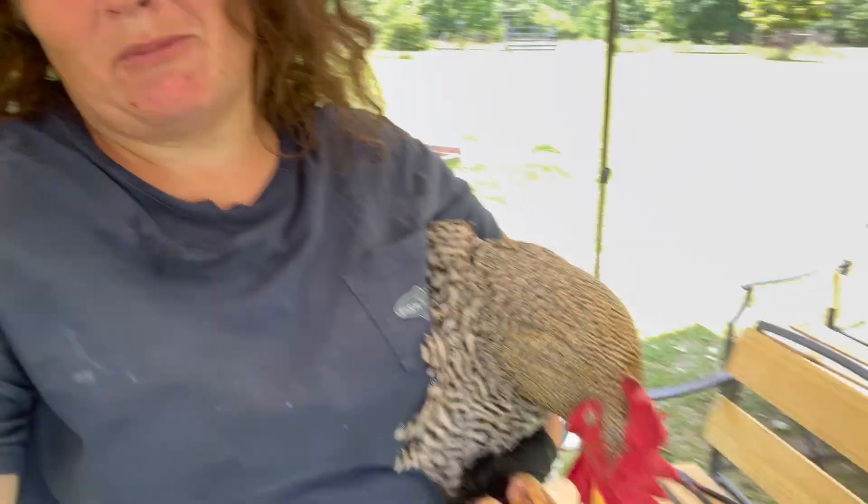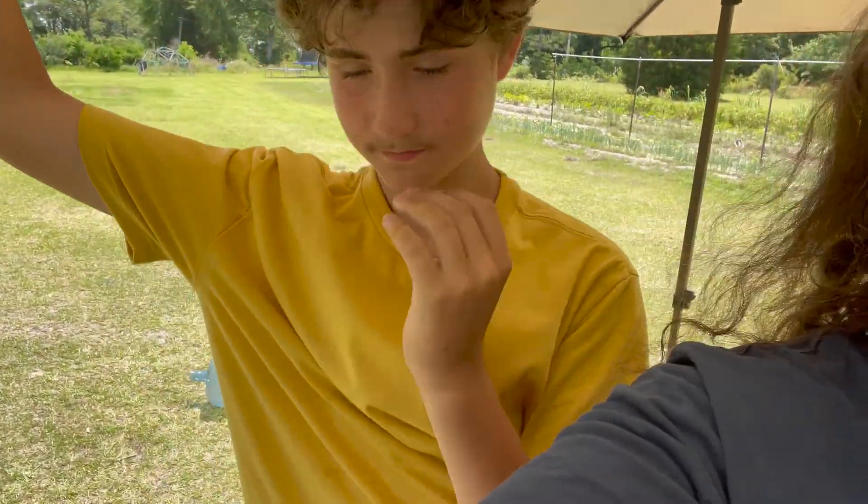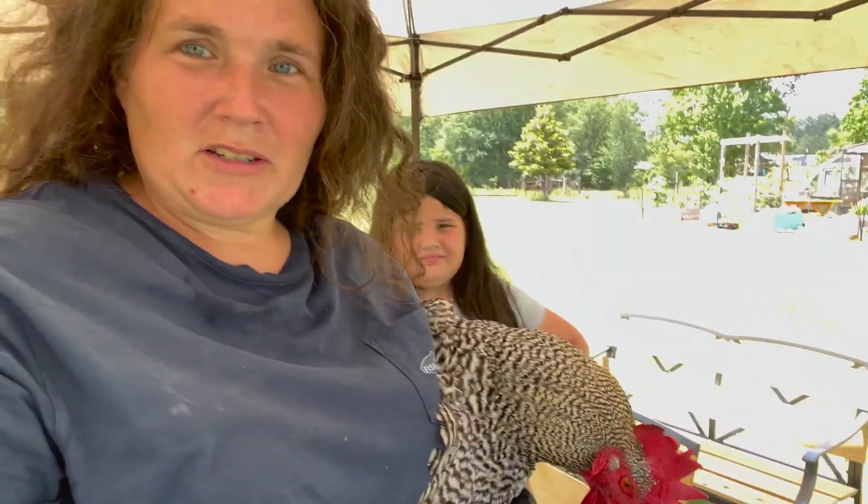That was kind of easy, except for chasing the rooster — he had to catch this one and this one's in his own pen. What were you shocked most about? They just fell off. How short his were after they came off — the other ones were long. They're kind of interested.